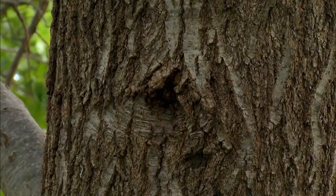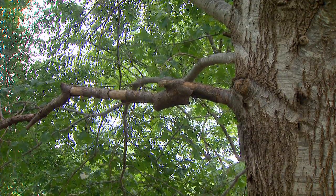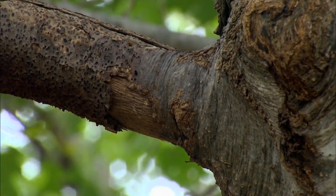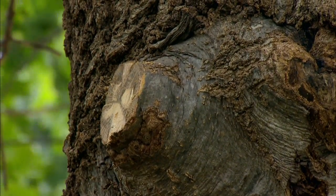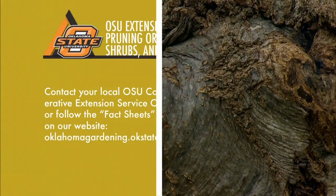On the other side of the tree we have a dead limb, and that one shows a really good example of how that collar is trying to close off that limb but it can't, because there's a stub of a dead branch there. So we want to go in and remove that dead branch right outside of that live tissue. We don't want to cut into that tissue though, and eventually that'll close off too.